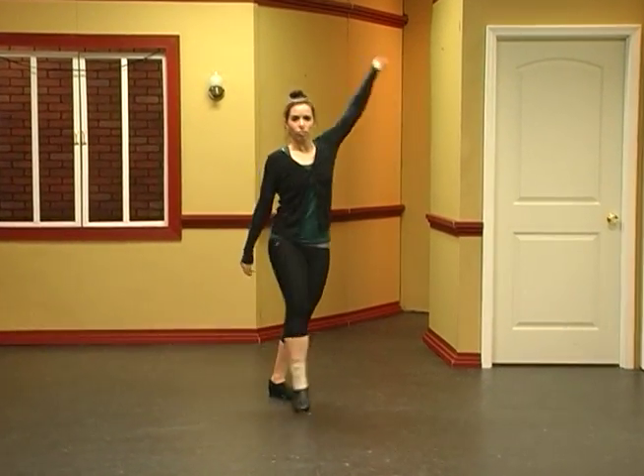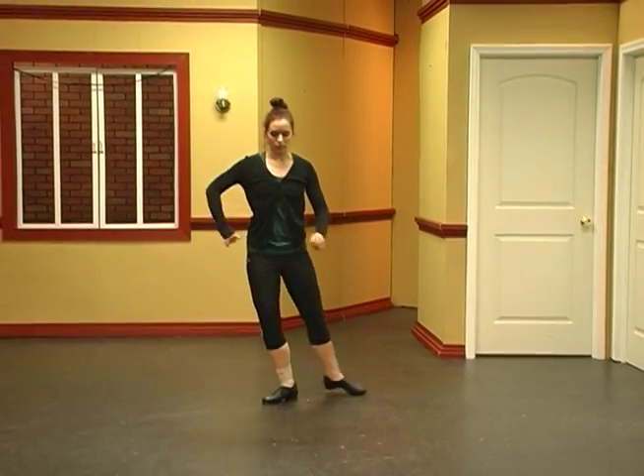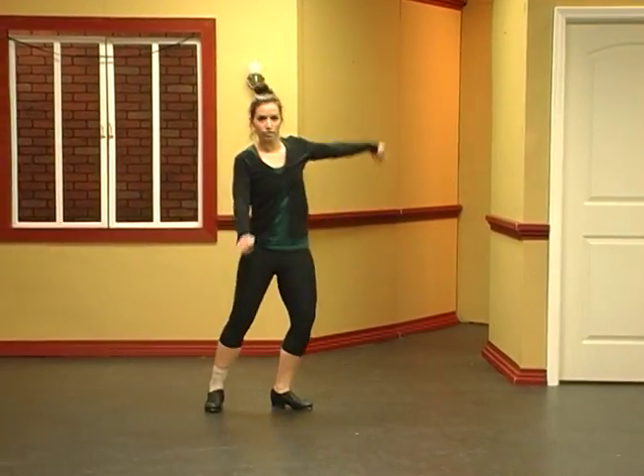Okay, so let's go. You just went one, two, three, four, five, six, eight.